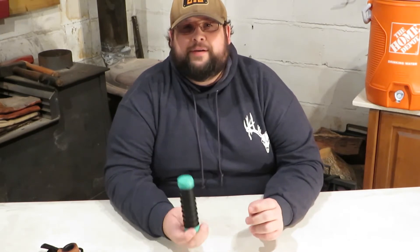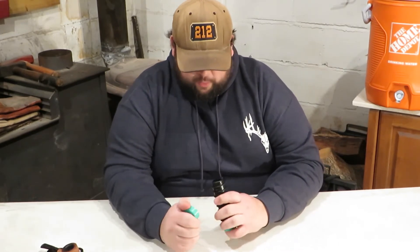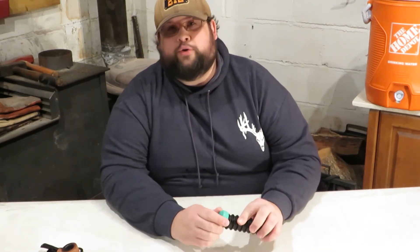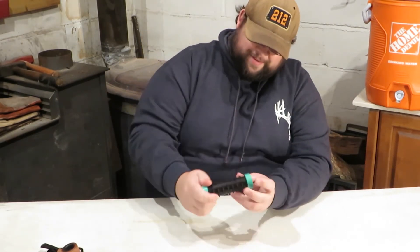Another useless tool that nobody ever uses. Not true. Oh shit, it does open. Nothing in there, no lube. I don't know, they're going to have to give me a hint, because I ain't never seen one of these work. Waiting on a hint. All right.